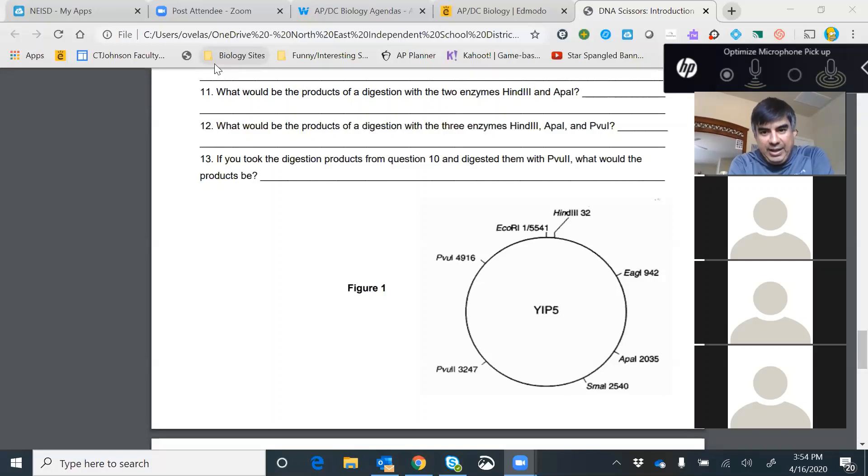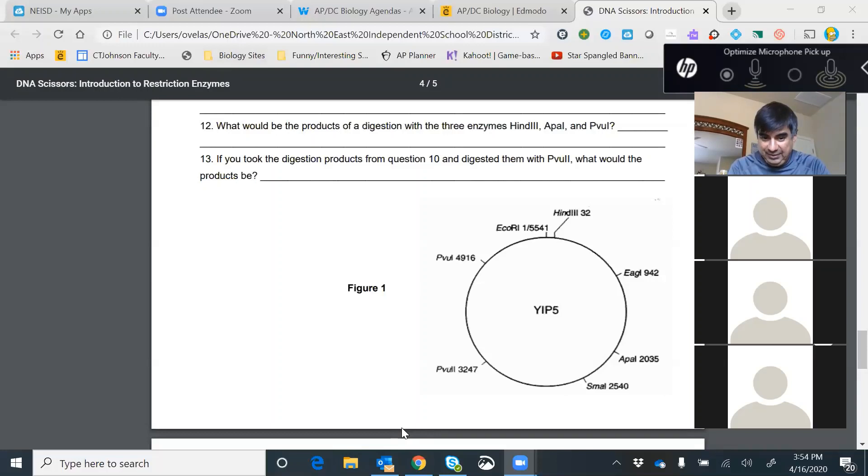Can you tell me how many fragments do you get for number 11? Two — yes, you get two fragments. How big are these fragments? Hopefully you got one fragment of 2,003 bases long and the second fragment 3,538 bases.